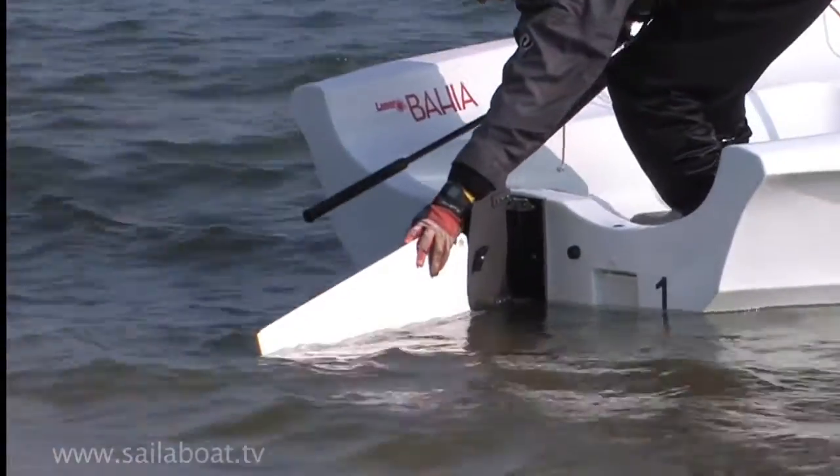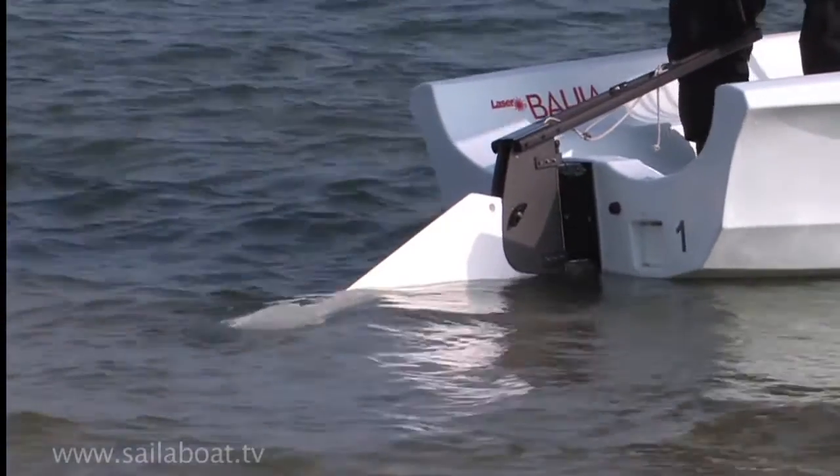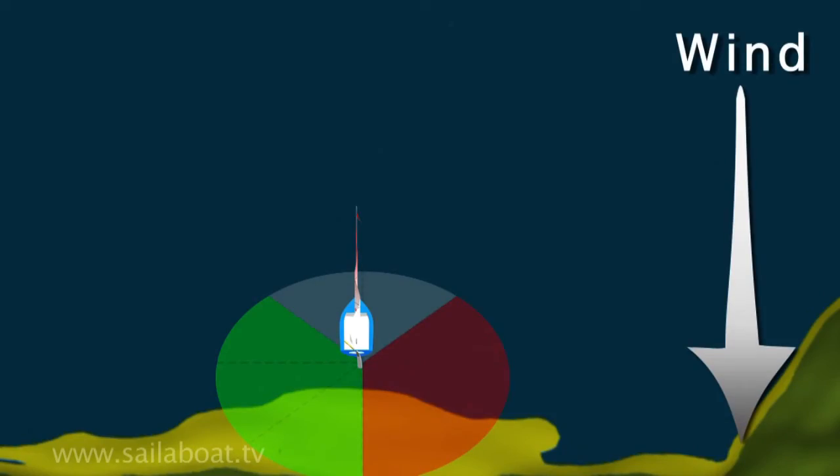To stop running aground whilst you sail away from the beach, lower just the tip of the rudder and centreboard. To sail away when the wind is onshore, use the close reach point of sailing.